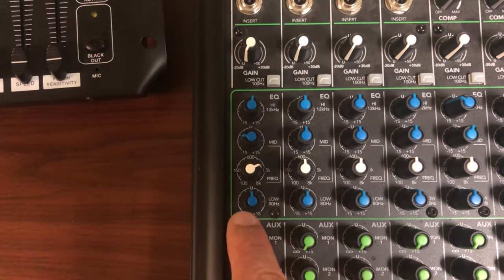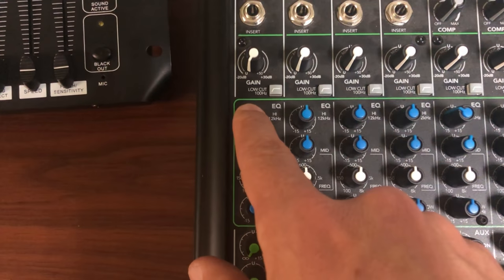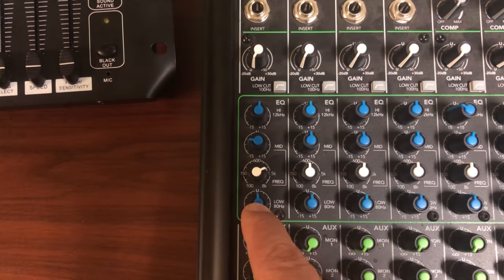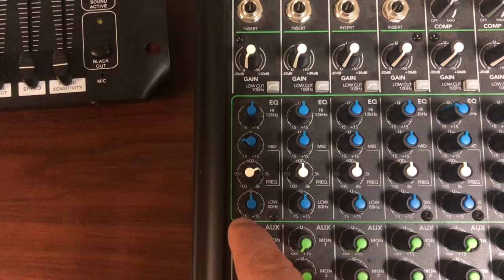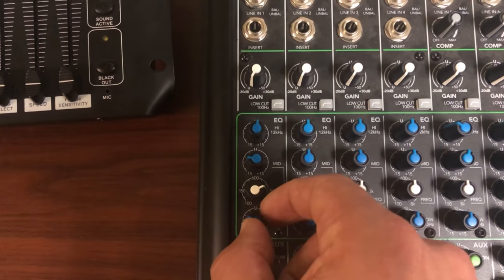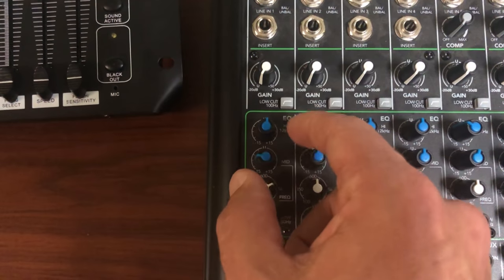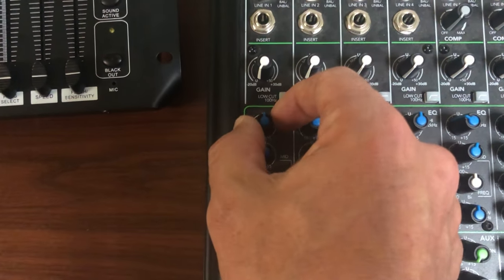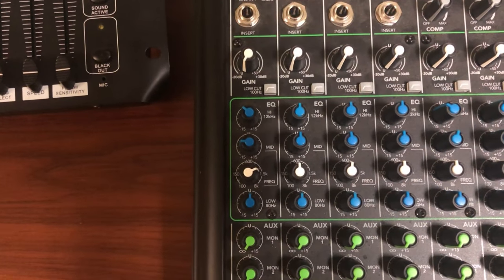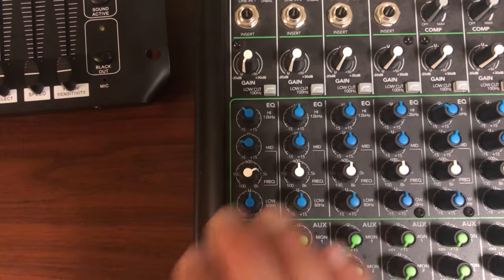On this particular mixer you can't set the frequency for the low end and high end — they're fixed at a certain frequency, you'd need to check the manual. If you're getting some low end hum, just turn this down a little bit. If you want more low end, turn it up. Same with the high end — if you're getting a high-pitched squeak from your microphone, cut this a little bit.